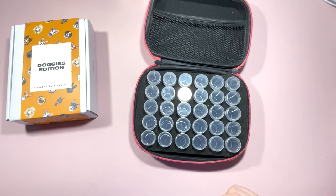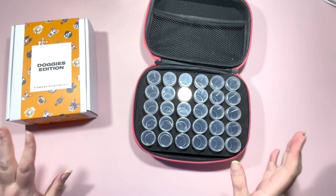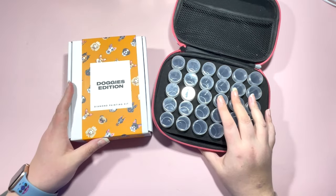Hi everyone, it's Claire from Diamond Painting Nerd. Welcome to a kitting up video — I'm going to kit up my Doggie Edition Paint Gem Mini.